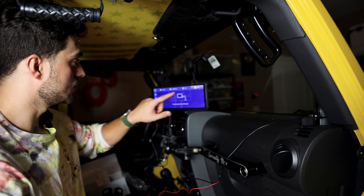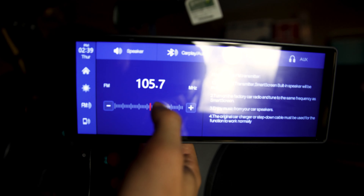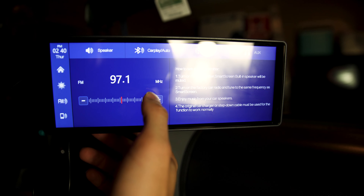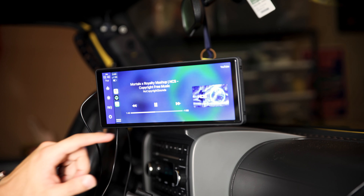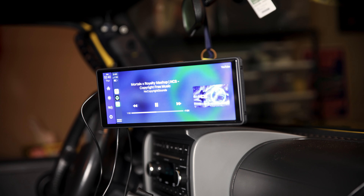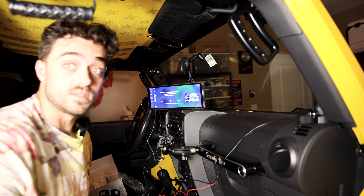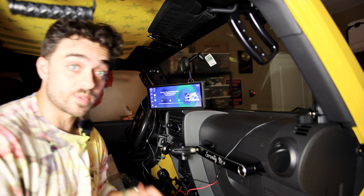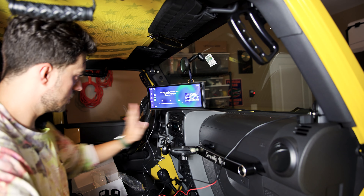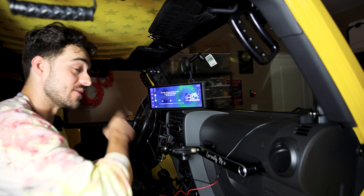Let's go back to audio output and try the FM transmission. We got 97.1 — go to 97.1 on the radio, this is pretty seamless. There you go, it connected, the fuzzies went away. Now let's go home, Apple CarPlay, and play again. Wow, that sounds so much better — so much better than the aux cord. I did not expect that high of a quality sound from this through FM.